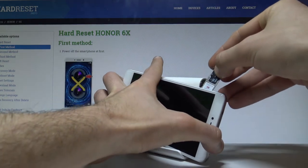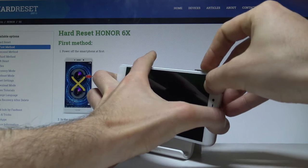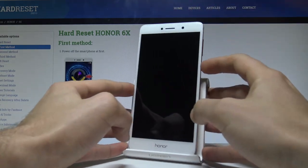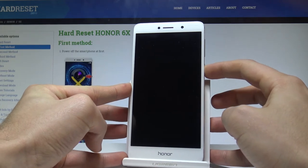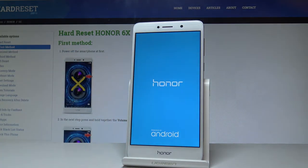Let's push the tray all the way in. Now let me press the power key to check if both cards work properly. The Honor 6X is turning on.